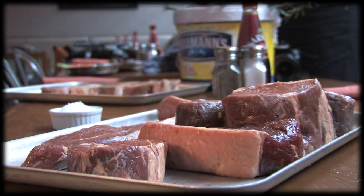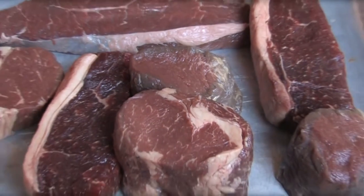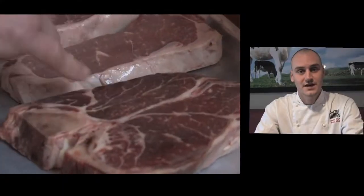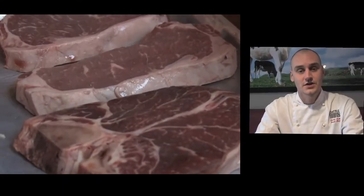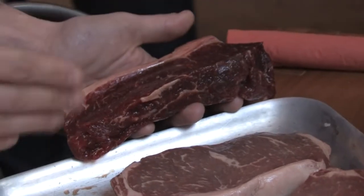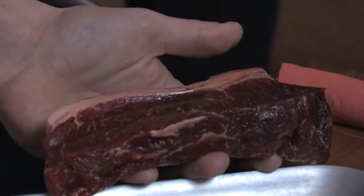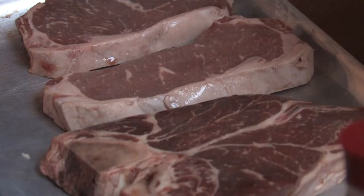We started off with a New York strip, a ribeye steak, and a T-bone steak. The T-bone consists of a fillet on the left hand side and the sirloin on the right hand side. As you can see by the New York strip, it's got a much more marbling effect through it, which is based on it being finished on corn fed. The marbling effect gives the meat a lot more flavour, as the fat relaxes inside the meat, it produces a lot more flavour than any other kind of steak.